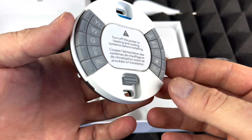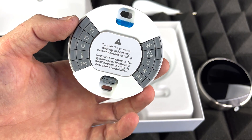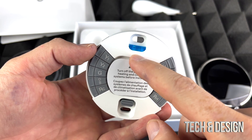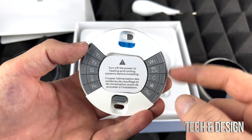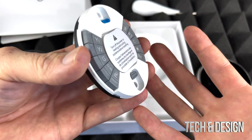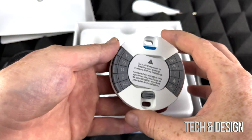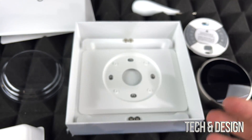This right here is basically one of the most important parts about the whole setup. I will be doing a setup video on this. You may notice this right here — it is a level so you guys can put it straight on the wall. Yeah, this part right here is the most important thing about the entire setup, and I will be doing a separate video on how to set this up plus a long-term review. For now we're gonna set that on the side.